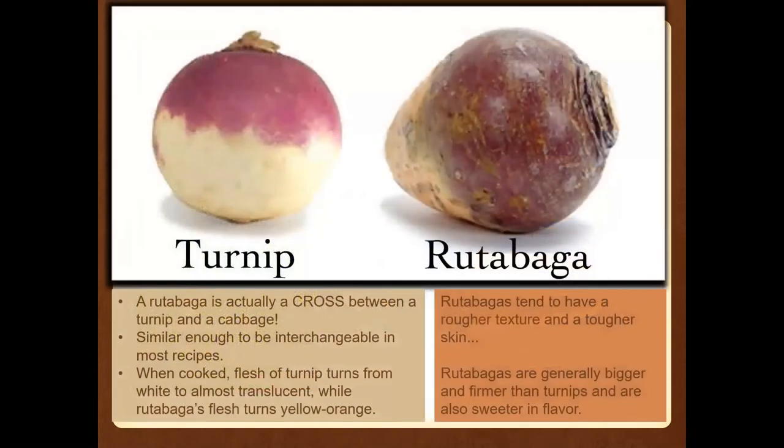The turnip and the rutabaga — the rutabaga is actually a cross between the turnip and a cabbage. They are similar enough to be interchangeable in most recipes. When you cook turnip, the flesh turns from white and almost translucent, but the rutabaga will turn a bright vivid yellow-orange. Rutabagas are a little rougher in texture with tougher skin and are also bigger and more firm than turnips. If you don't like the bitterness of turnips, you might like rutabagas because they're a little sweeter in flavor.